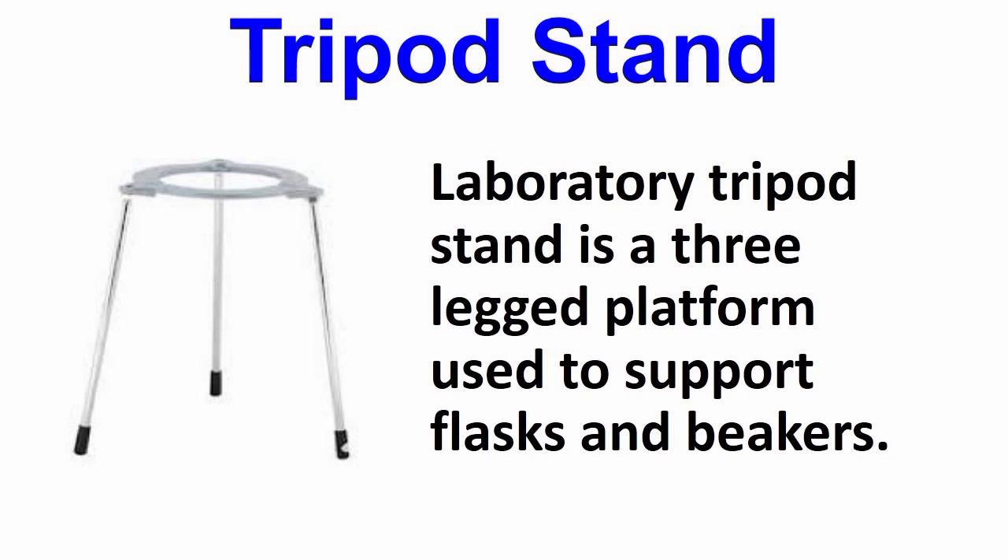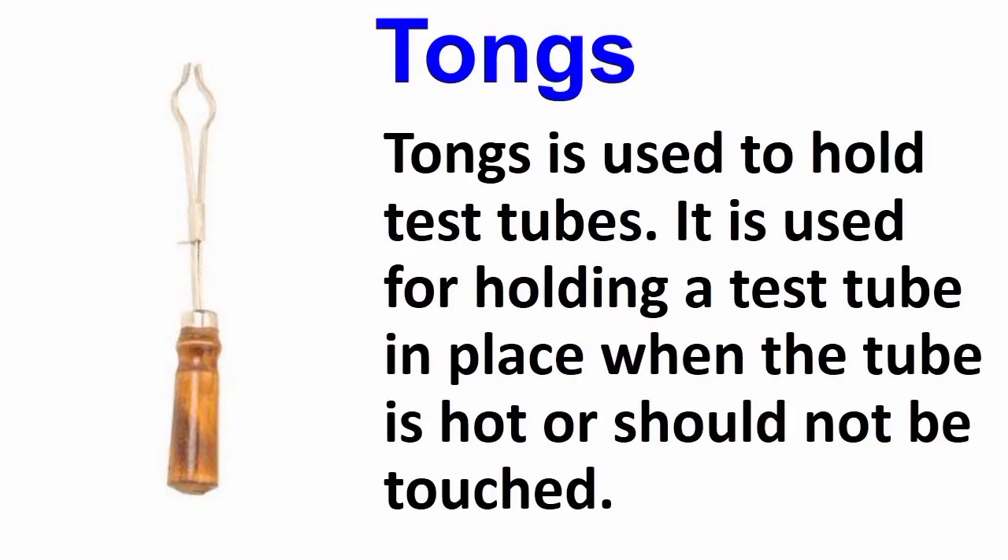The next one is tongs. Tongs are used to hold test tubes. They are used for holding a test tube in place when the test tube should not be touched.